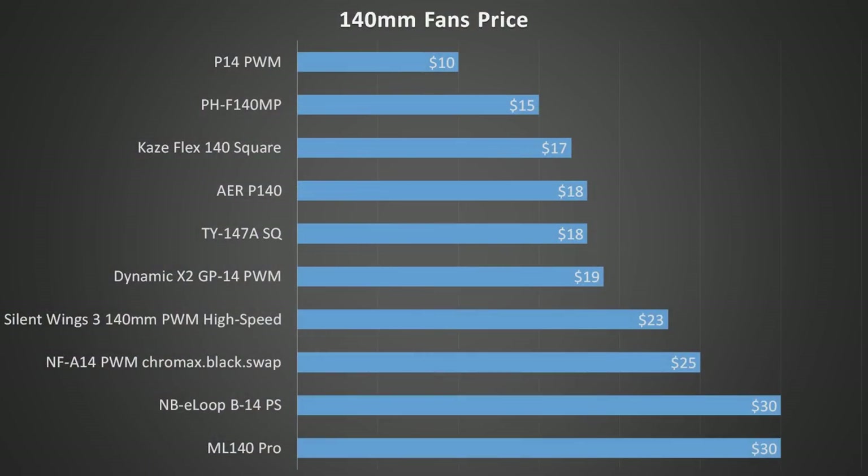The first thing we'll be looking at is the price of these fans. Here are the normal US Amazon prices, rounded to the nearest dollar. We can see there's quite a large price difference between some of these fans. The clear winner is the P14, coming in at only $10 — one third of the price of the most expensive fans here.